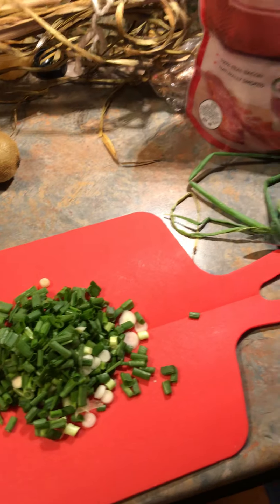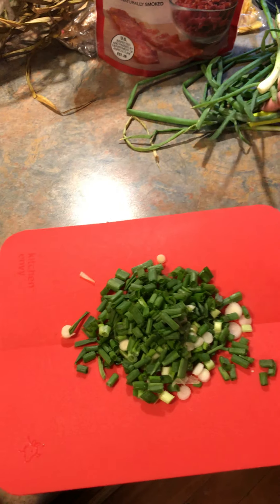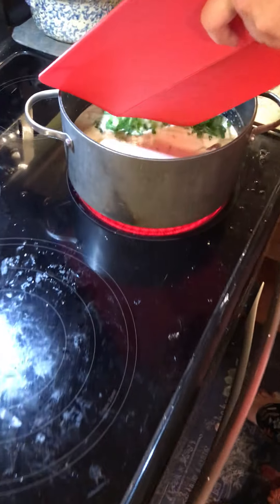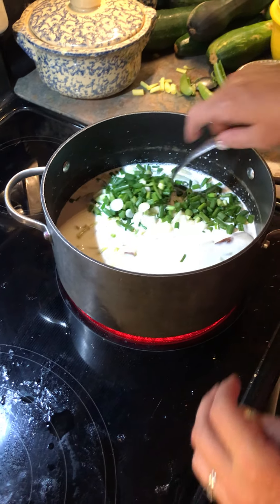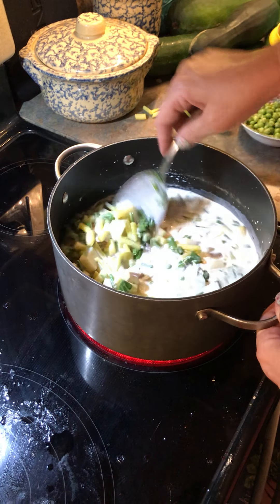The other thing from the garden I love to put in is our onions, which I already took the time to chop up, so you didn't have to watch me chop them again. Those are going in. I didn't use regular onions from the store because I really wanted these to kind of float on the top. They're so pretty. Look how pretty this soup is already.